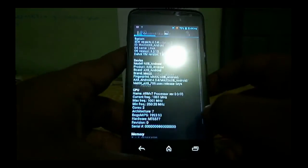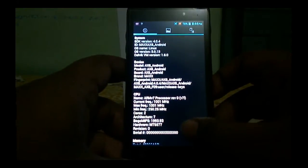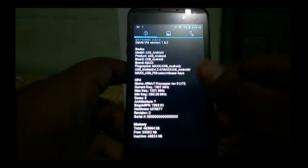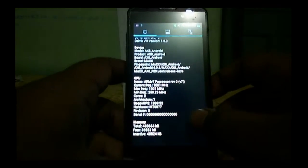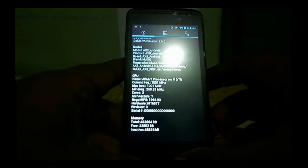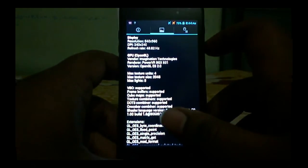This device is running on Android 4.0.4. The model ID is AX8, manufactured by MAX. It has an ARM Cortex-A9 processor with a maximum frequency of 1 GHz and minimum frequency of 250 MHz. Out of 512 MB RAM, you get around 480 MB usable, which is good for a budget range device. The display resolution is 540 x 960, which is QHD.